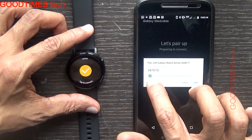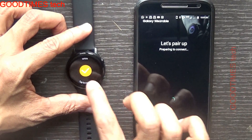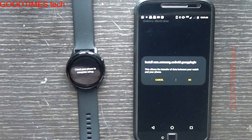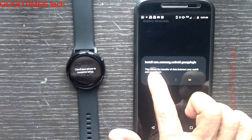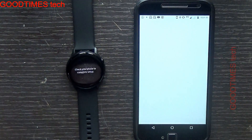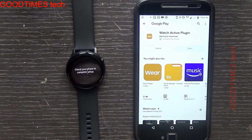Allow access to the phone — check the box and pair it. Click 'Yes' here as well. Now it's pairing with the watch. It's asking to install one more application, so allow it to install the plugin.